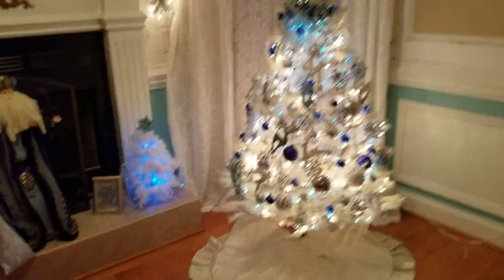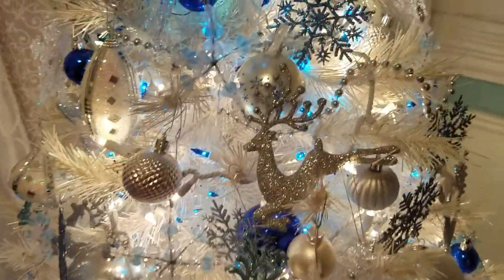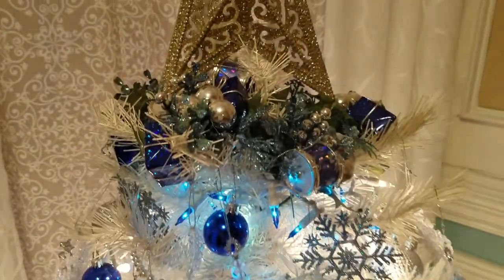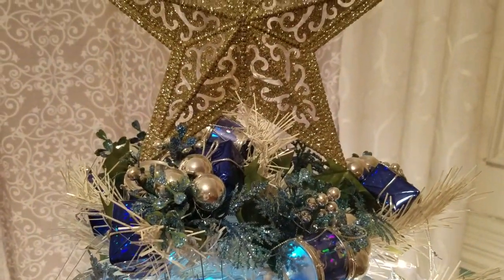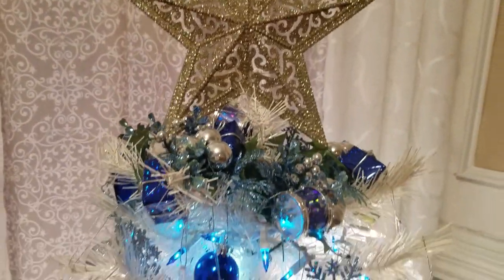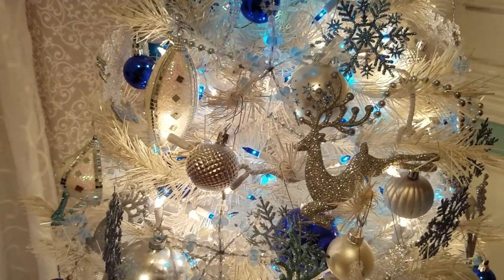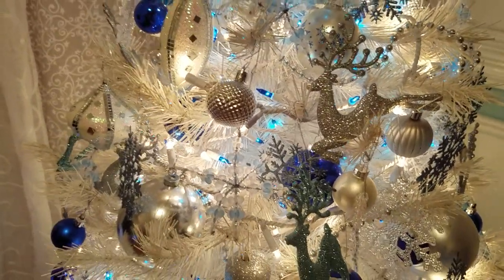I didn't get a chance yet to put any gifts under the tree, but you can see some of the different ornaments and the picks that I used. This is a star from the Dollar Tree. Most of these ornaments came from the Dollar Tree. Some were handmade that I picked up years ago.